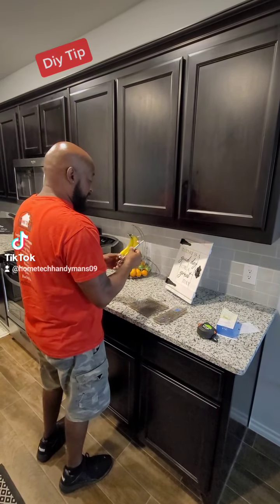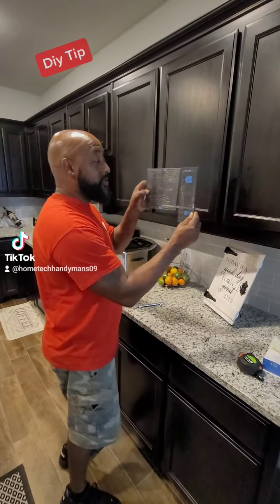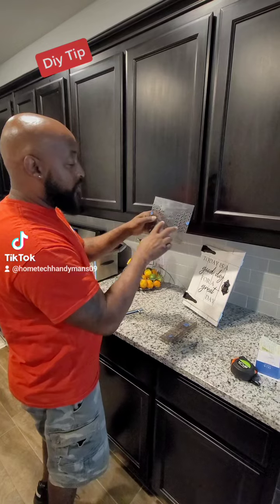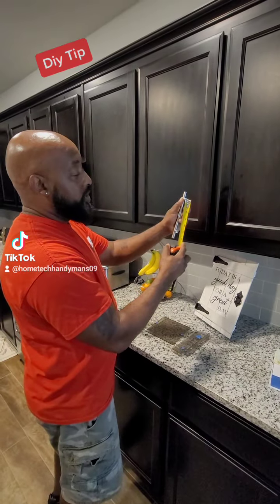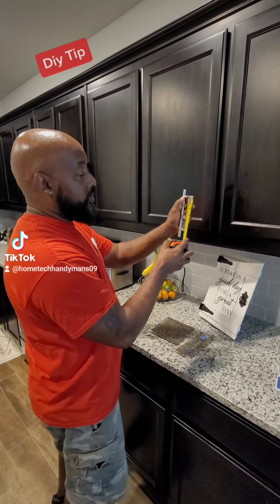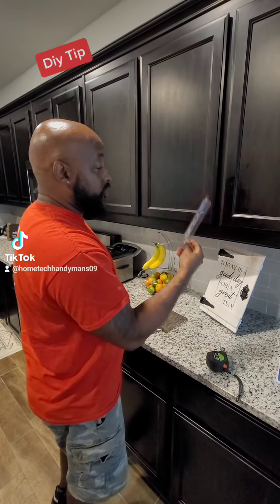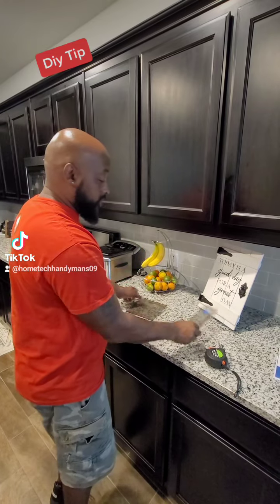They sell these templates at Home Depot or Lowe's and they have all the measurements on them. The first thing you do is grab your hardware and measure from hole to hole where you'll be screwing the screw in. This one measures five inches. There's one for the doors and one for the drawers, so you find the five inches on the template.